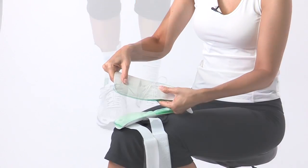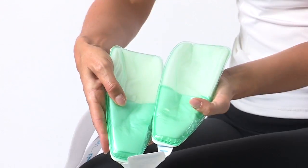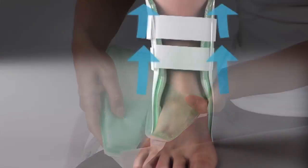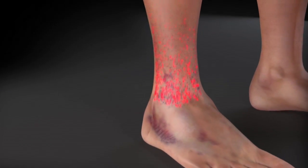Here's how it works. The semi-rigid anatomically designed shells provide support and help prevent rollover. The two pre-inflated air cells inside provide pulsating comfort as they work together to reduce swelling and increase circulation.